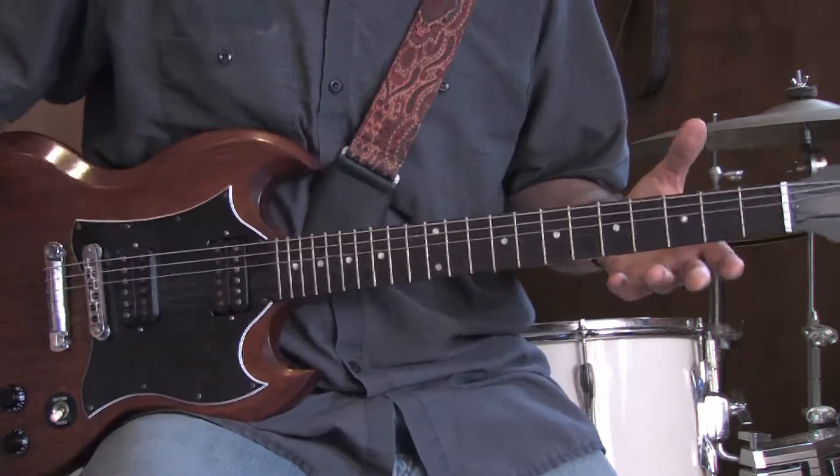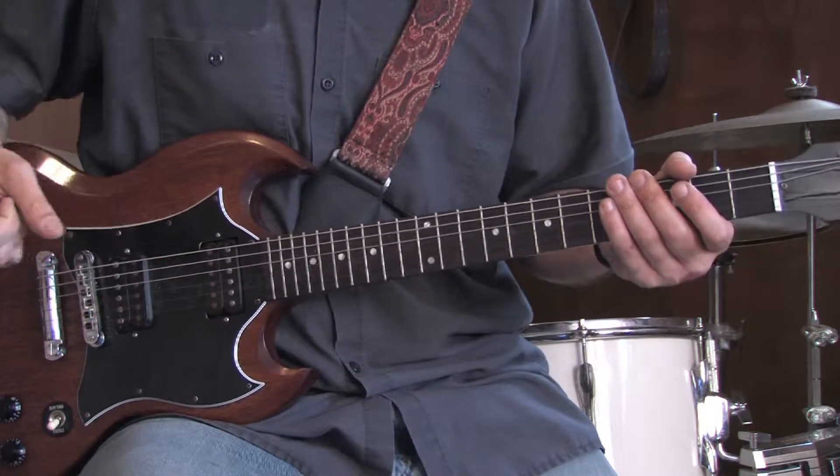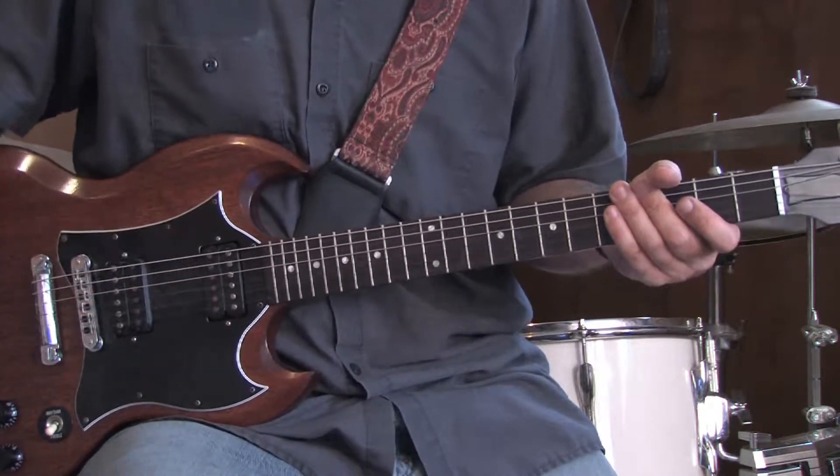Nonetheless, I also don't have a whammy bar on my guitar — I don't use them. Mick Mars does. So if you want to start out with that cool motorcycle shifting sound, you're going to have to get a whammy bar.